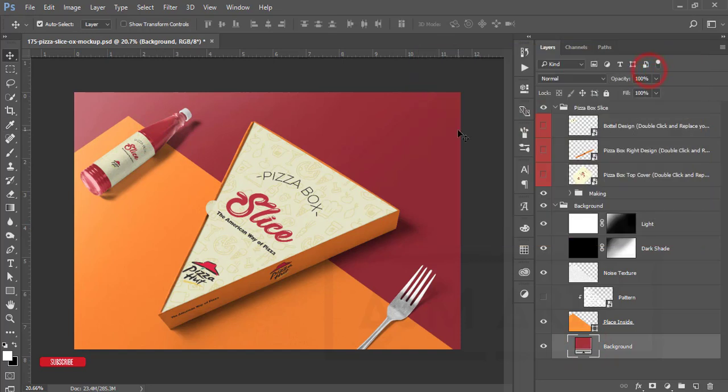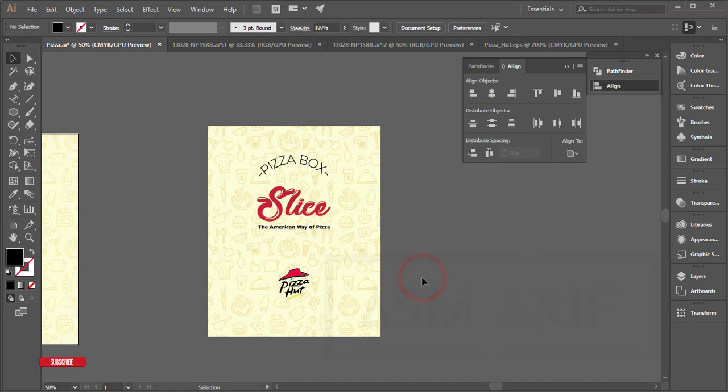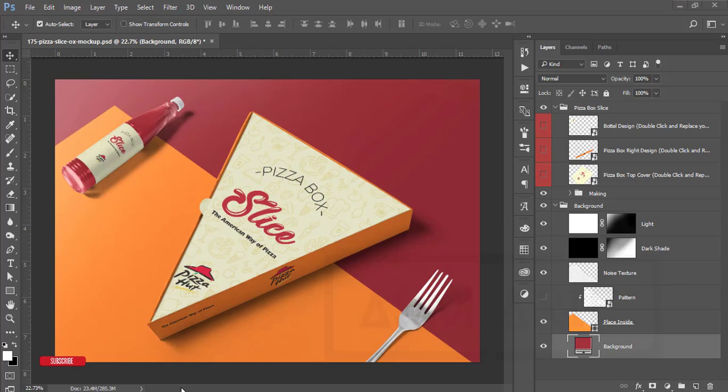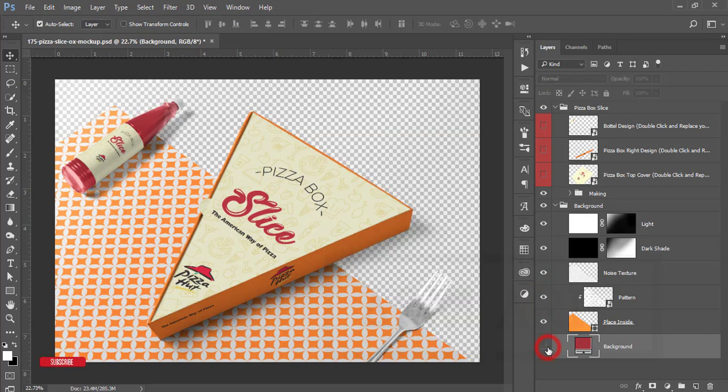So why use Illustrator and Photoshop together? Illustrator is the ultimate solution for printing design — if you don't design in Illustrator, the colors won't be perfect in print or press. The mock-up in Photoshop is for the client: you can showcase your product and design creatively. That's why Illustrator handles the design and Photoshop handles the mockup presentation.